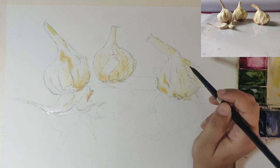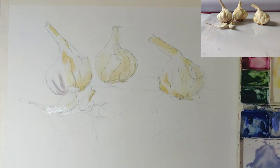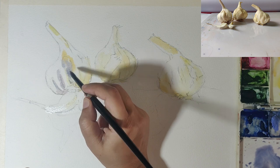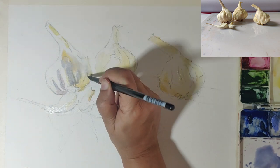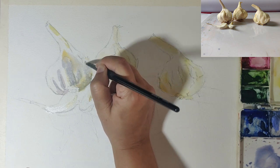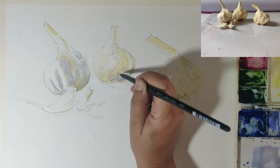Now I've taken a cool color — ultramarine with a touch of crimson — and I'm adding a little of the cool shadow to all the areas where I want shadows and depth. I have to work quickly because all of this is done while the previous color is still wet, so the colors are merging with the water on the paper and spreading. At the same time, I don't want my darks going over the areas where the highlights are going to be, so I'm trying to leave those white.